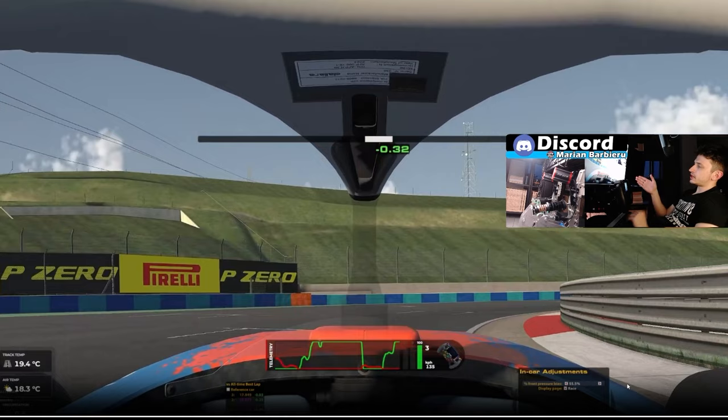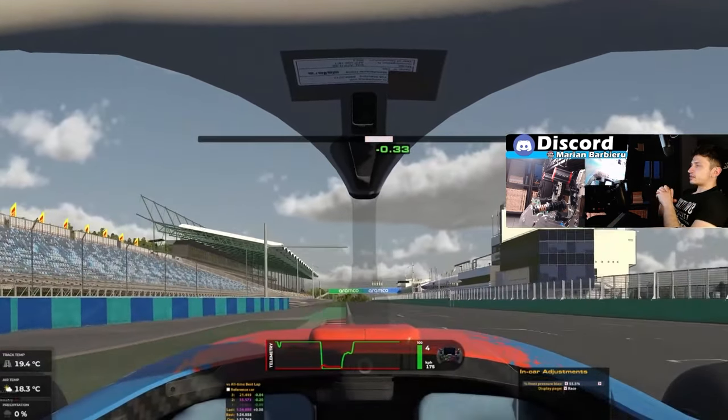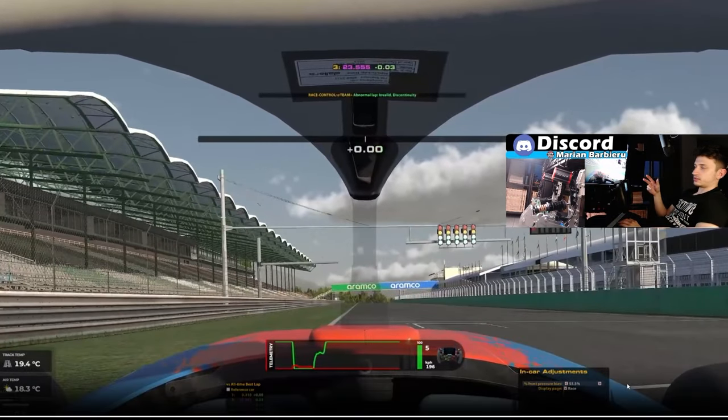In short, that's a track guide of the Fiorano ring with SF Super Formula Lights. I hope you have a great week ahead and I'll see you on the next one. Bye bye.